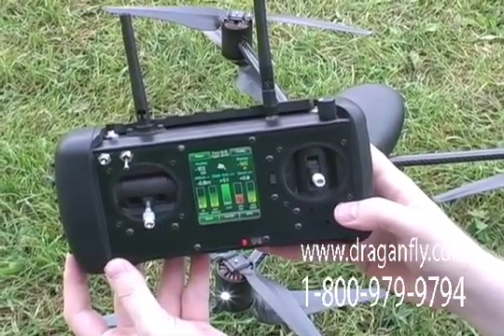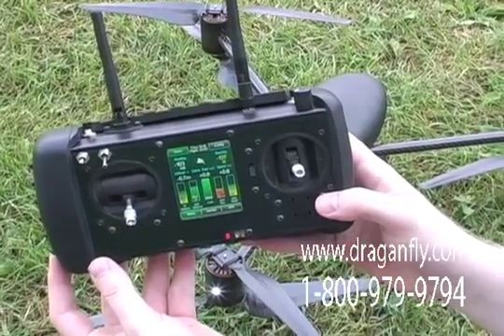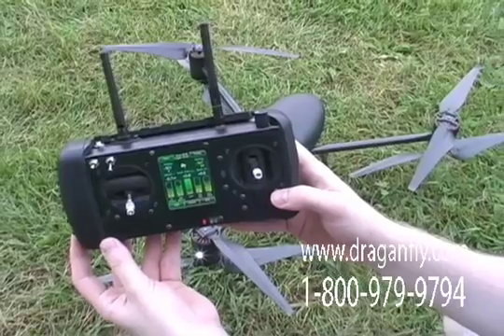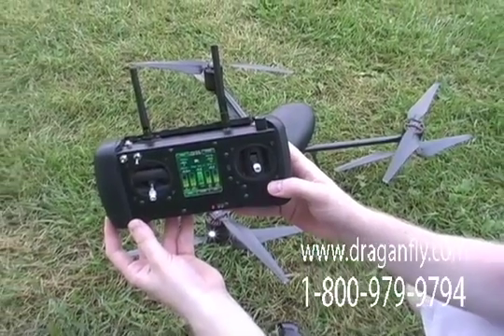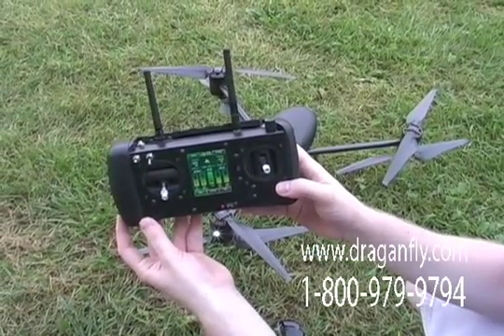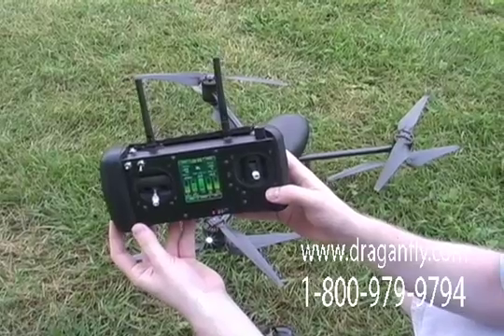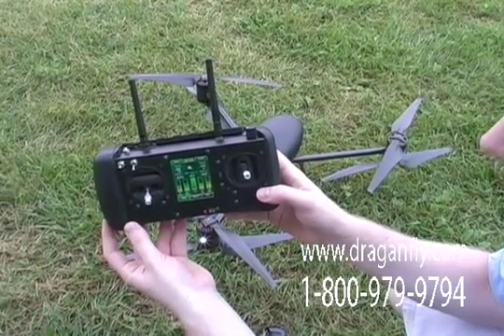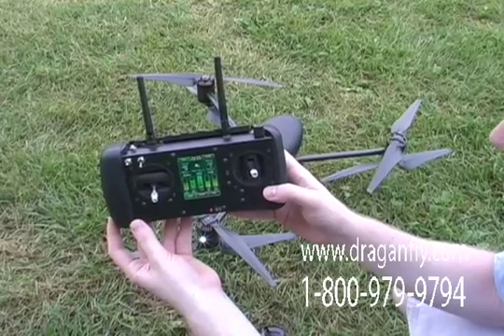The Dragonflyer X6 controller can be used with a PC to run the FMS flight simulator. This allows new users to learn the controls without breaking expensive components. This also works wirelessly, so you don't have to run a cable to your computer.